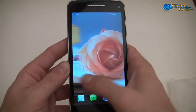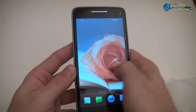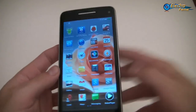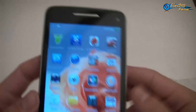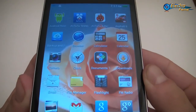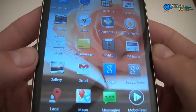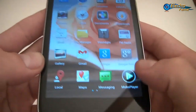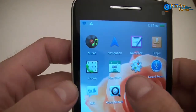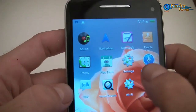Here we go inside the Star W92. We have the menu basically, and we can have a quick look at the applications inside. We have some different applications: Documents to Go, camera, file manager, flashlight, gallery, Gmail. We have the Play Store as you can see, music, settings, Wi-Fi — everything.